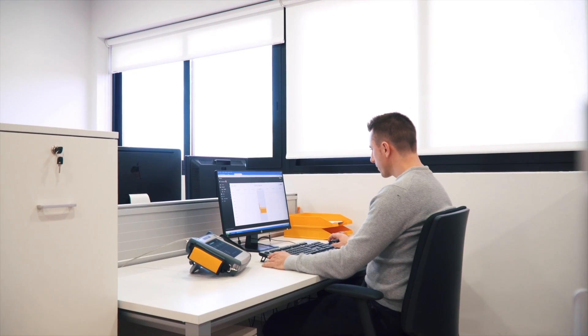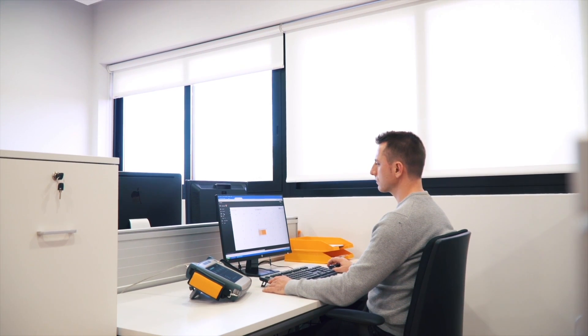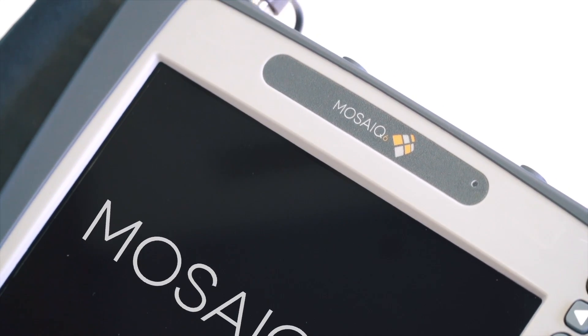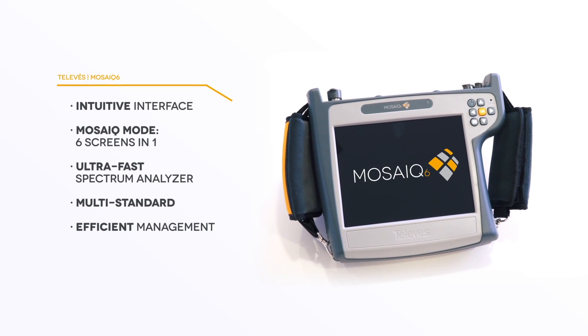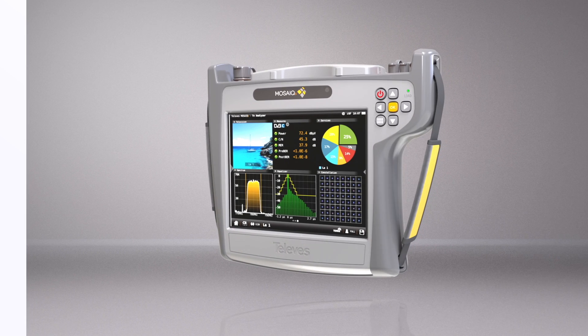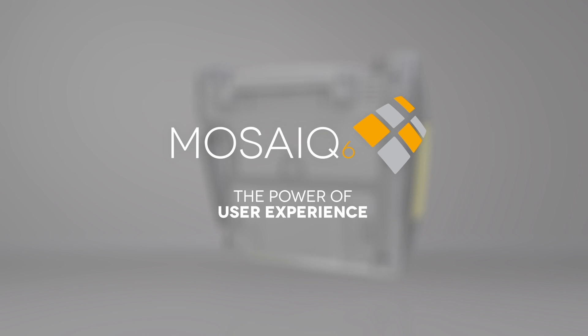You could even visualize or control remotely the MOSAIC 6 through any mobile device. Telebest designs and manufactures testing tools demanded by the professional installers. MOSAIC 6 — the power of user experience.